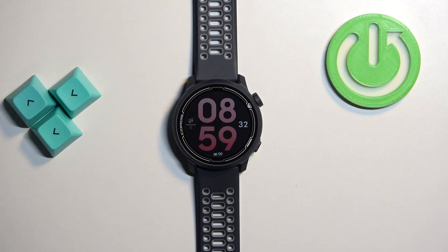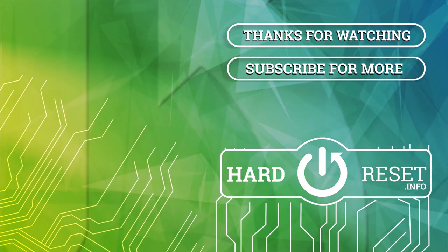Thank you for watching. If you found this video helpful please consider subscribing to our channel and leaving a like on the video.